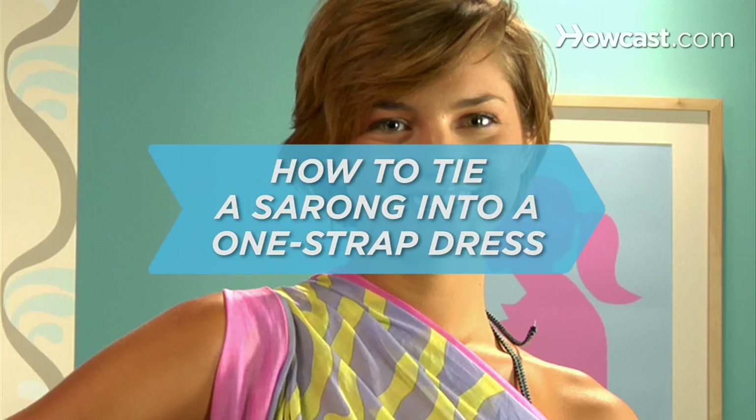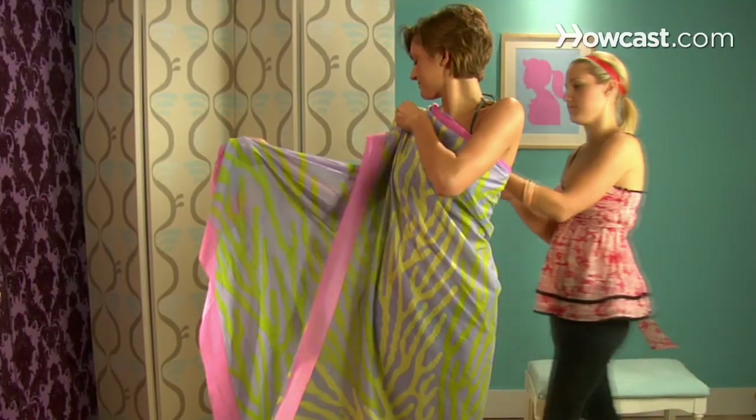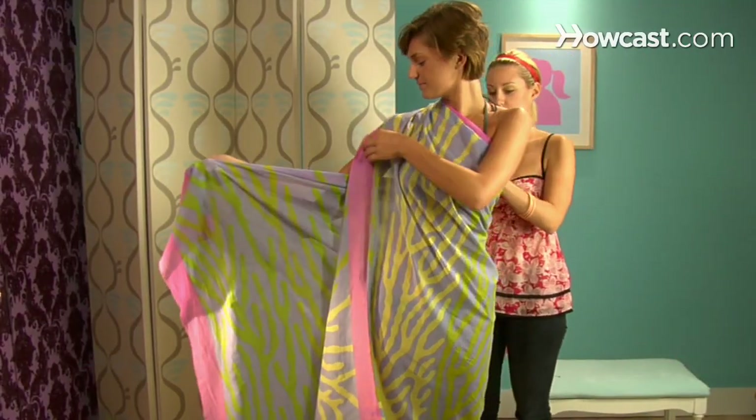How to tie a sarong into a one-strap dress. Why spend the big bucks for a designer frock? Just follow these simple steps to a lovely summer dress or beach cover-up.